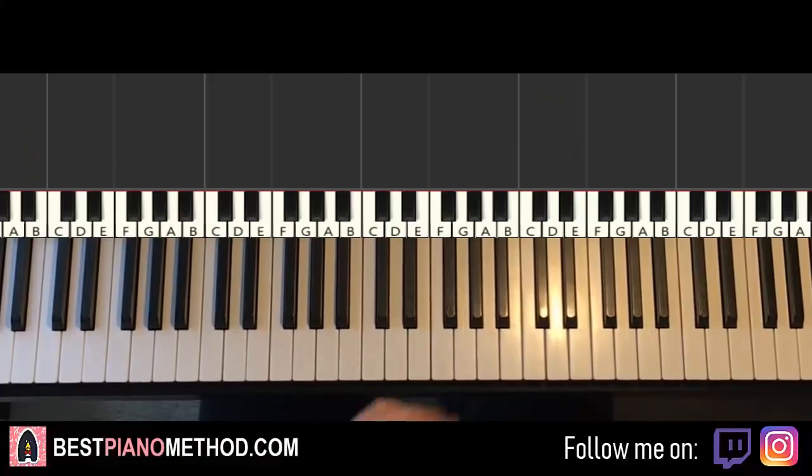Hello guys, this is Abel Style Music and in today's lesson I'm going to teach you how to play the Let It Grow theme. So it goes like this, give you a preview, check it out, check it out.